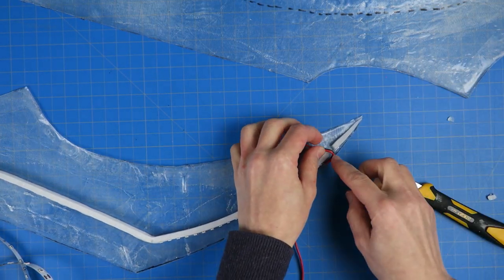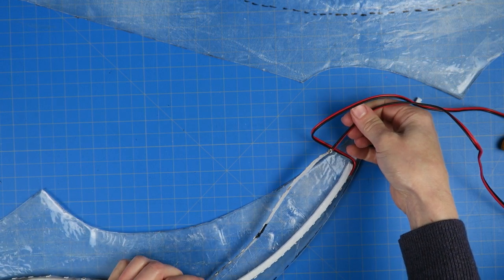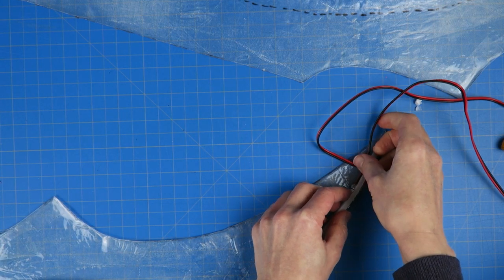I cut out a space for the wires to pass through from the outer side, and then those will fold down and come out where the handle would attach. I also used some hot glue to keep the wires in place and cover up the connection points to ensure that none of the wires cross by mistake.